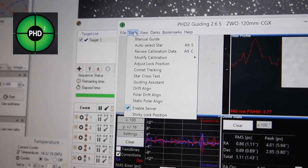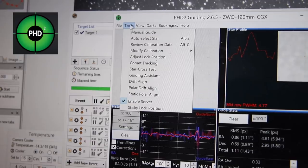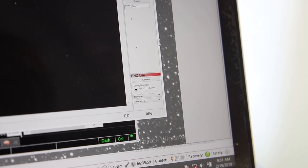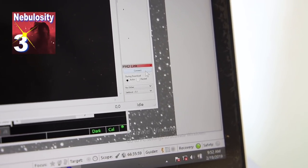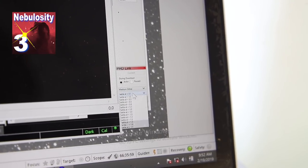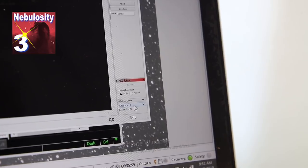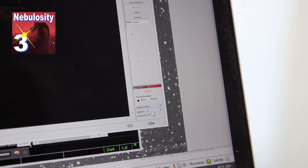On the PHD2 side of things, all you need to do is go to the Tools menu and click 'Enable Server.' That creates a little local server on the computer that you can then connect your acquisition software to, to send dither commands to PHD2. For example, if I was using Nebulosity, here is the PHD link window — just hit Connect, then set the dither. I usually go about medium dither, settle at one, and that will move the telescope around a little bit and then settle down the guiding again before starting the next exposure. It creates a little pause between each image, but it doesn't take too long.